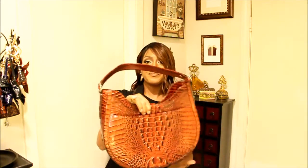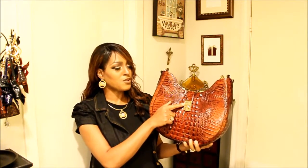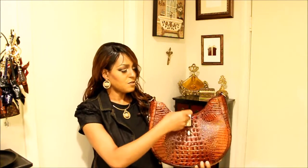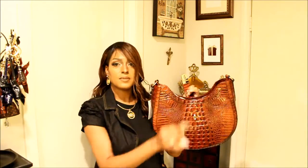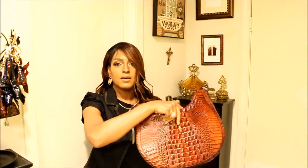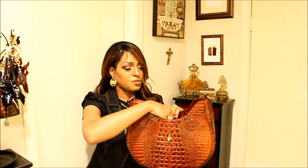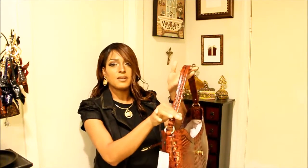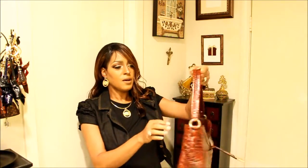It has a magnetized closure and a turn lock mechanism with 'Brahmin' written on it. Let's look at the strap — this is a really nice, substantial strap.